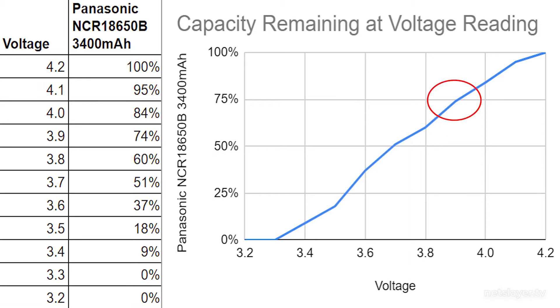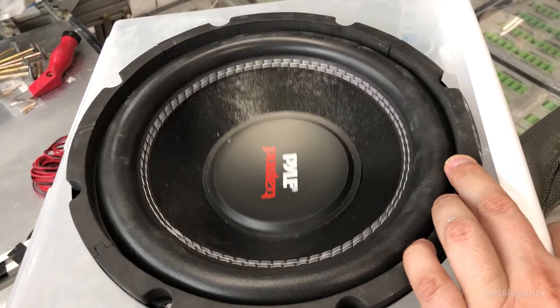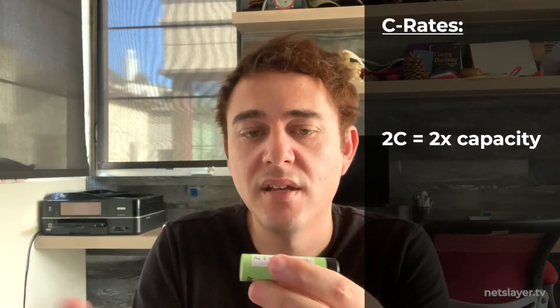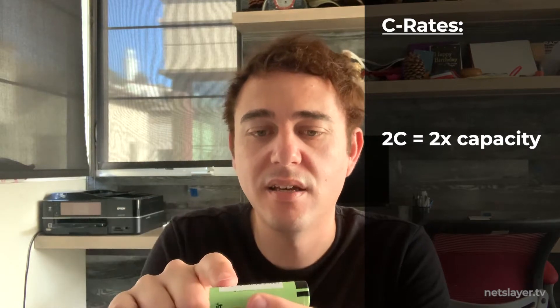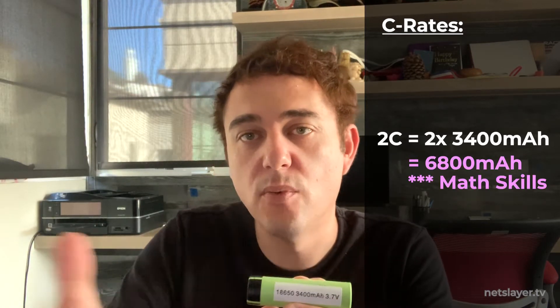This Panasonic cell has a good balance between high capacity — 3,400 milliamp hours — and a pretty good discharge rate, so I can actually pull quite a lot of amperage out at once to drive the motor or power the sound system. Discharge rate is measured in C. At 2C, that means you can pull two times the capacity out at once, so 6,800 milliamps from a 3,400 milliamp-hour cell.